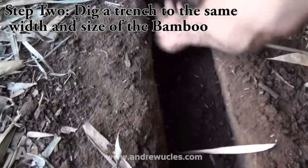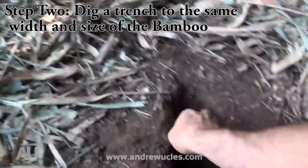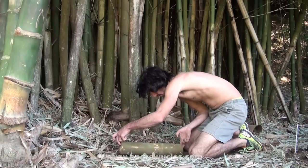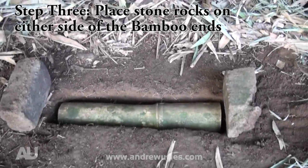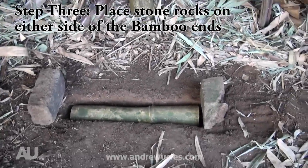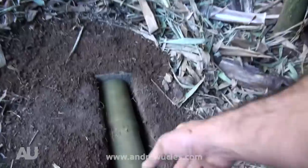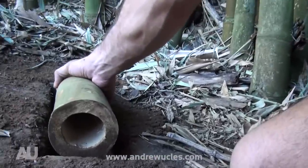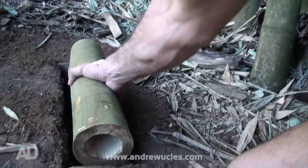Step two: using your hands and some sharpened sticks, create a trench which the bamboo will fit into nicely. Step three: the next thing we need to do is place some flat stones on either side of the bamboo entrances. This will sit flush with the bamboo ends and will prevent the animal from digging out once the hollow falls.